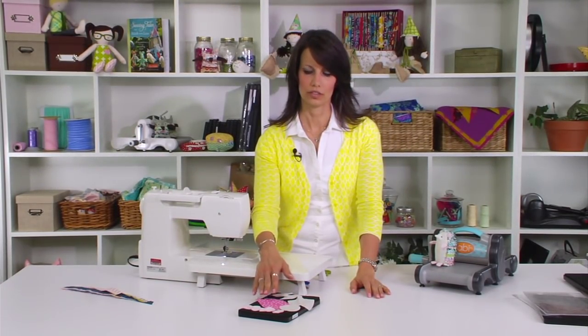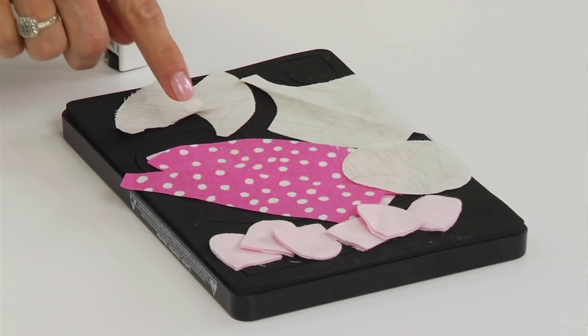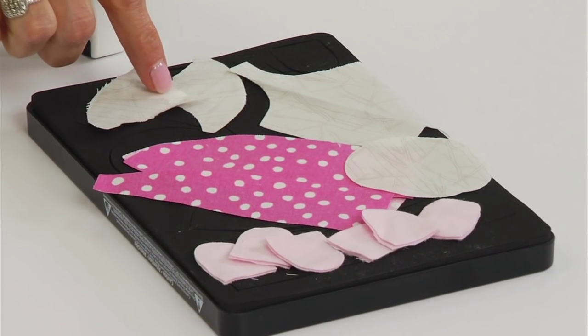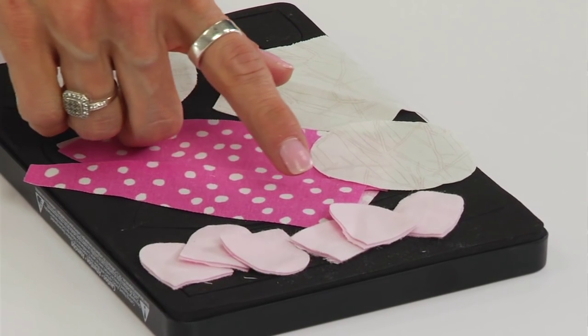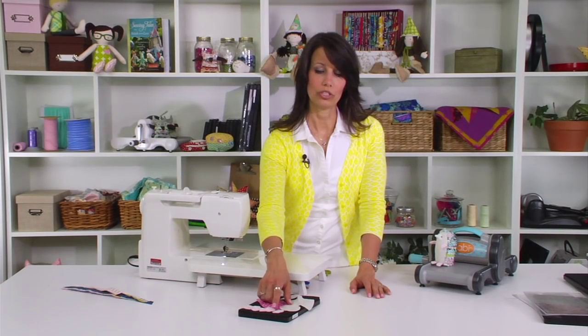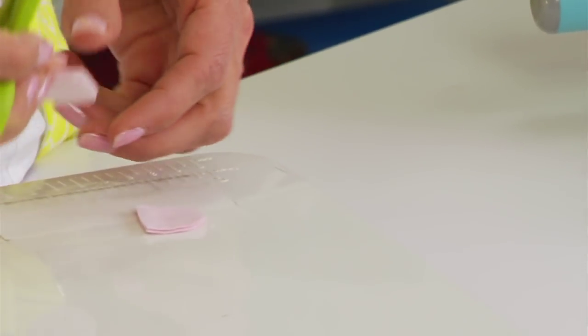Now that I've cut out all my pieces for the hedgehog, we have one spine piece, two backside pieces, one belly, one bottom piece, two cheeks, and twelve pieces — or six sets — of the hands, the feet, and the ears. When you get to the ears, we're going to trim one quarter inch off of them so that they're a little bit shorter than the hands and the feet.